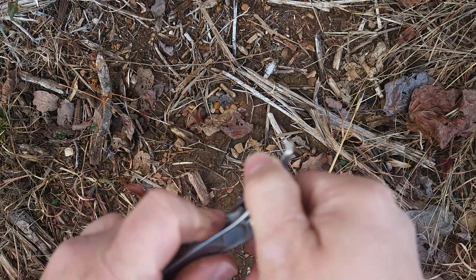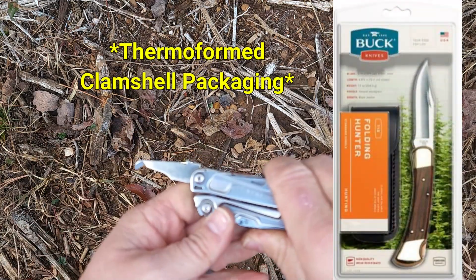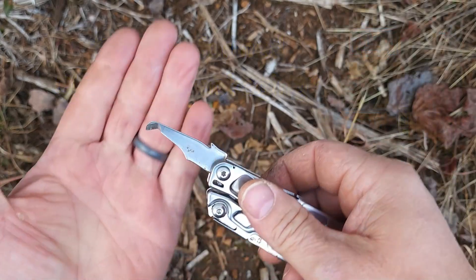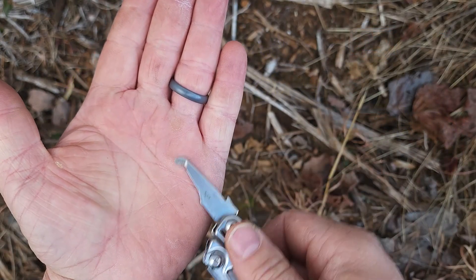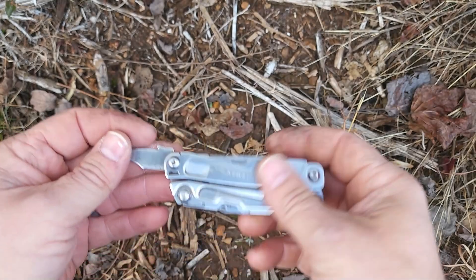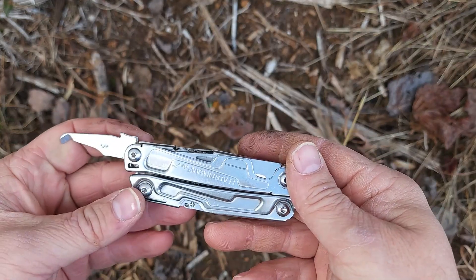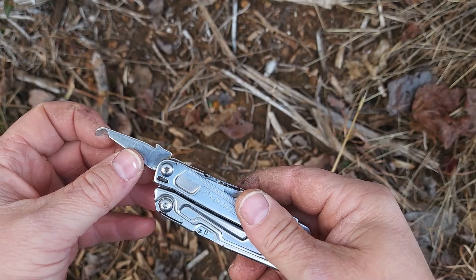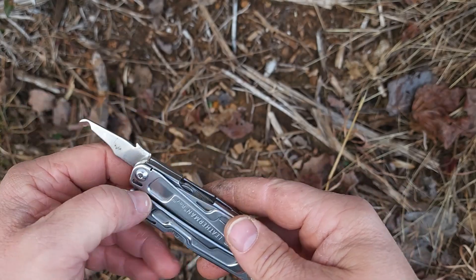This last tool is a blister pack opener. You fold it up like this, and for one of those plastic blister packs you can slide this along the package to cut that plastic shell off and pull out whatever you're trying to open. That's a neat one — I've actually used that a lot, surprisingly. It's really sharp still.